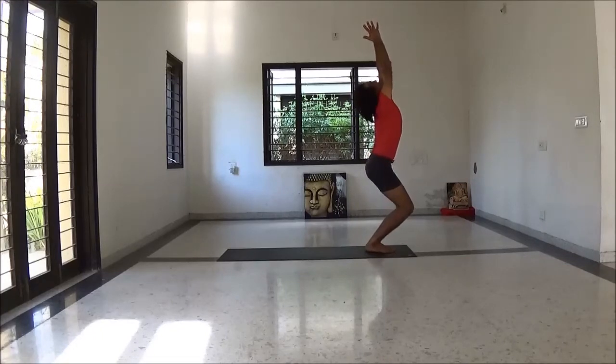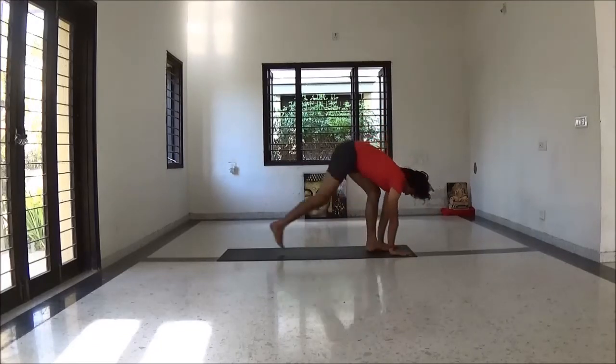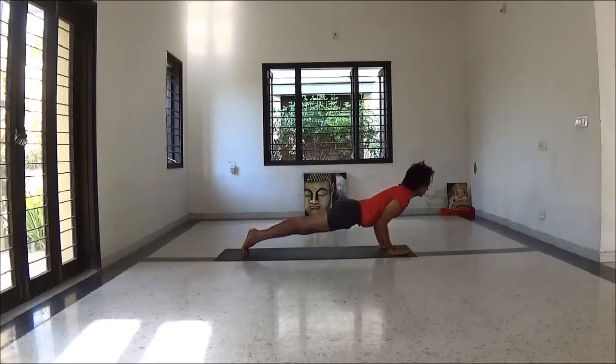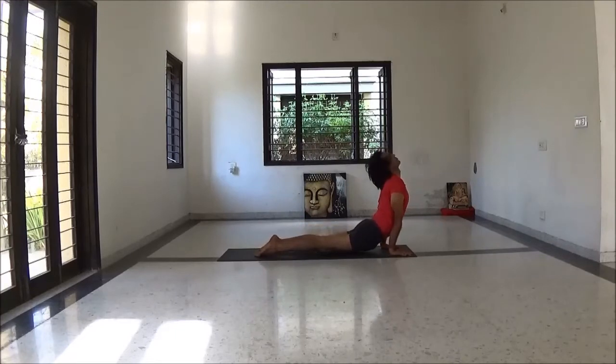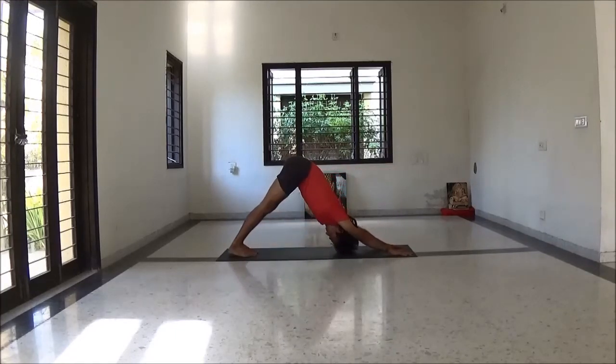Exhale fold forward to Uttanasana. Inhale head up. Exhale to Chaturangadandasana. Inhale upward dog. Exhale down dog.